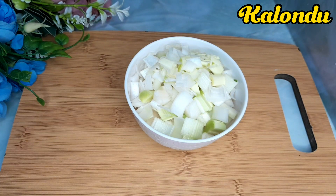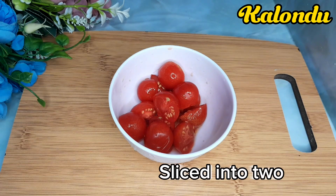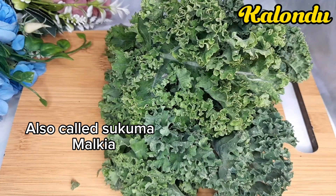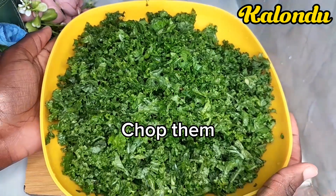The first thing we need is leeks. I got my leeks — you can also use red onion. I then got cherry tomatoes; you can also use normal tomatoes. Then I got my bunch of curly kale.